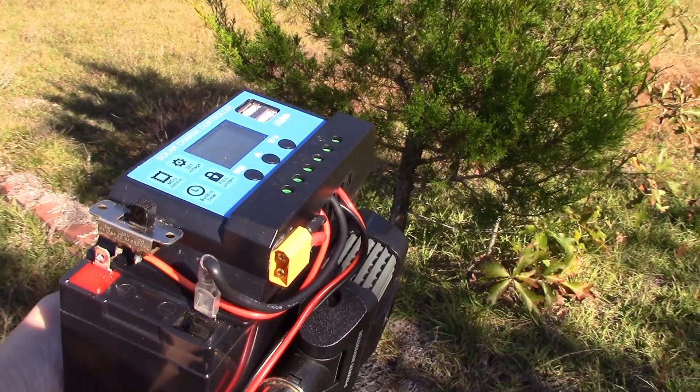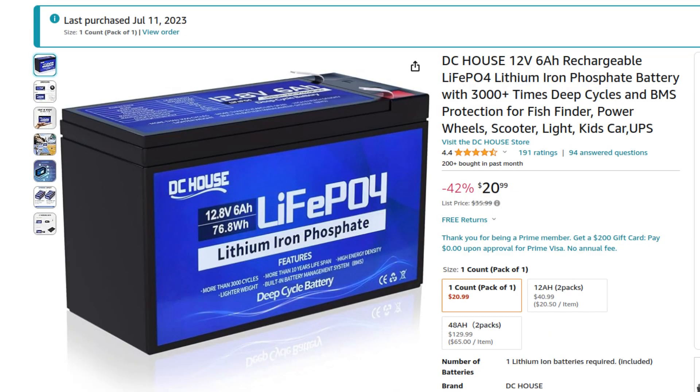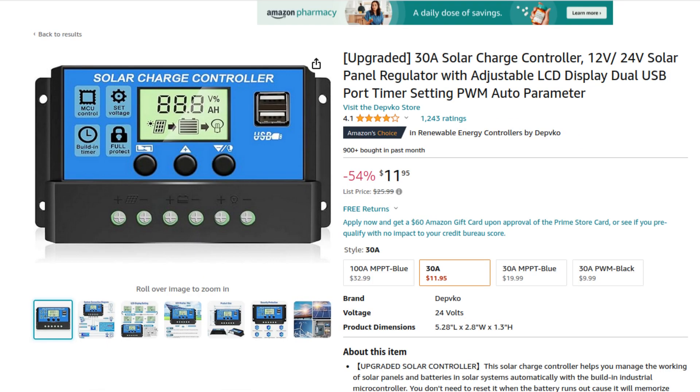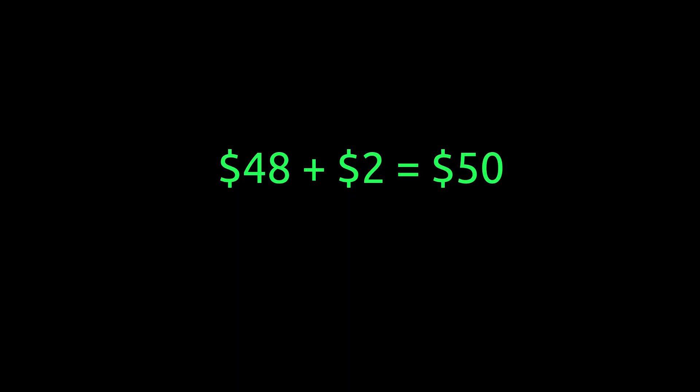Let's have a look at the cost. The same battery: $21. The same charge controller: $12. And an equivalent inverter: $15. So that gives us $48, plus a couple of dollars for wires and bits, equals $50.